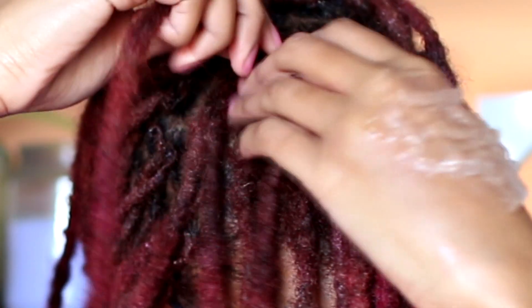I mentioned that oftentimes natural products don't give you the result that you're looking for — oftentimes natural products aren't as strong. And I said this without actually trying aloe vera gel personally, but in my experience aloe vera gel has a very strong hold for my retwist, at least.